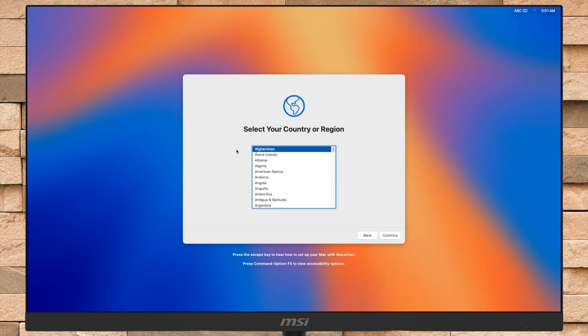As you can see, the macOS Sequoia setup screen is here. Set up your Mac according to your preference.